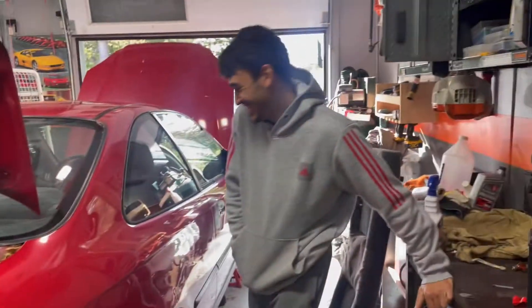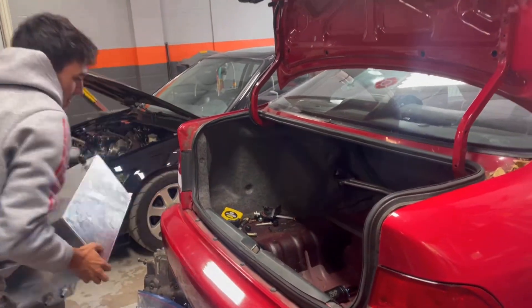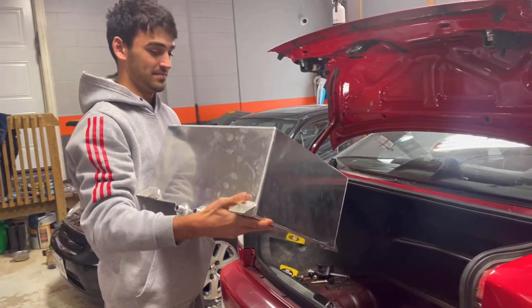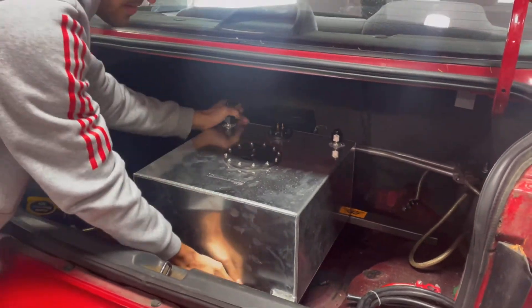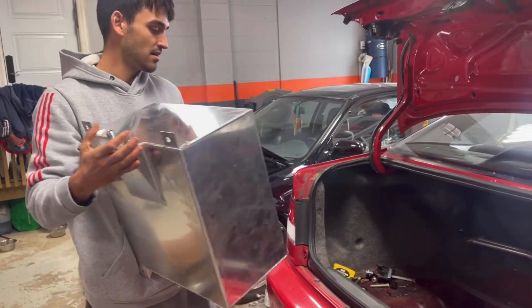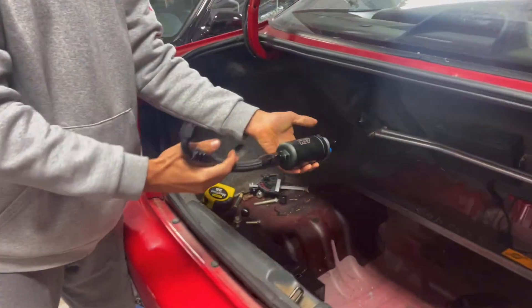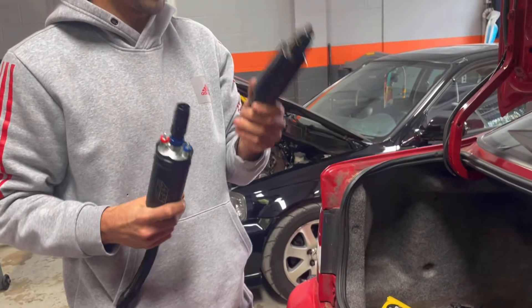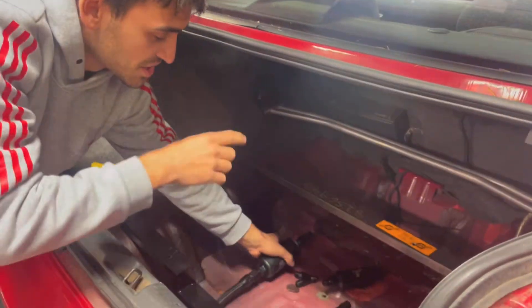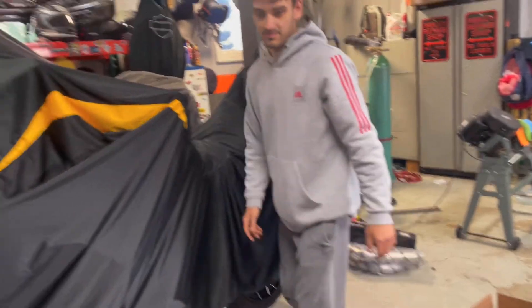So let me explain the fuel setup. It's going to take a fuel cell — the brackets are already made for it, mounted so it's functional for the track. It's going to be dash-10 fuel lines, dual pumps with reducers on the pumps for dash-8 for big power. From the Y it goes to the fuel pump, fuel filter, and straight to the fuel rail via dash-8. The return line is dash-6.